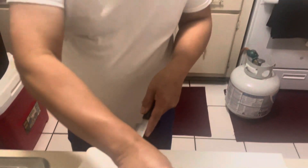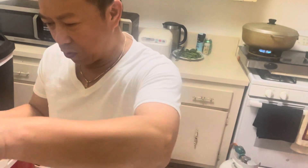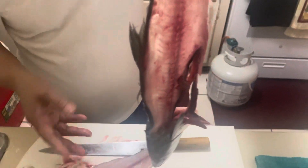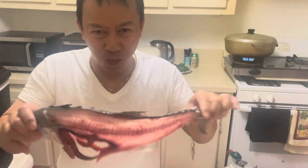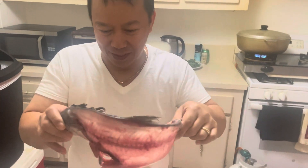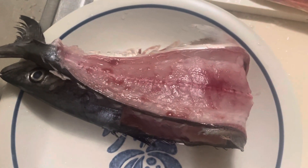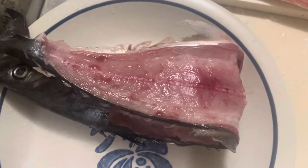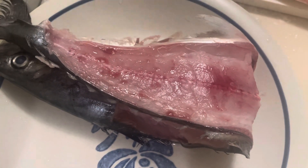Like this. You see that? It's a nice fillet. This is the head. This is the head — nice fillet. I put here. I make it. Like that. So delicious.